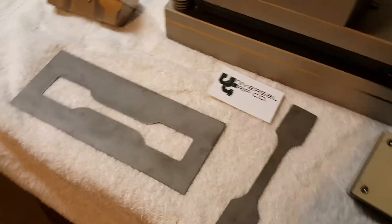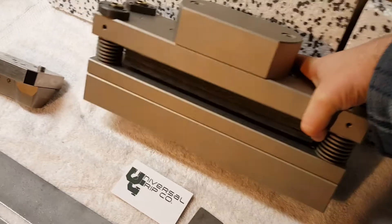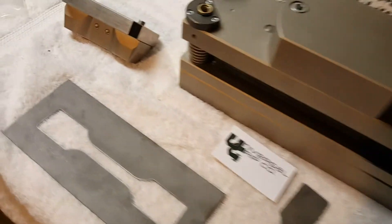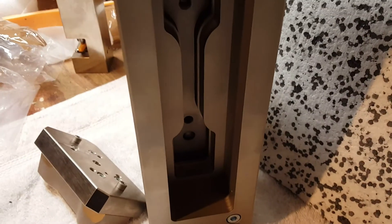That's upwards of close to 50,000 pounds or so. This can mount inside of any press. It's a big chunk of steel here, probably about 40 pounds total. And then underneath you'll see the cutting edge as well.